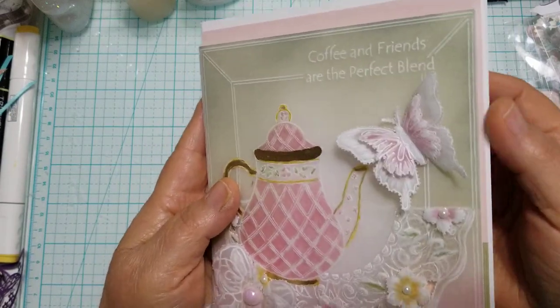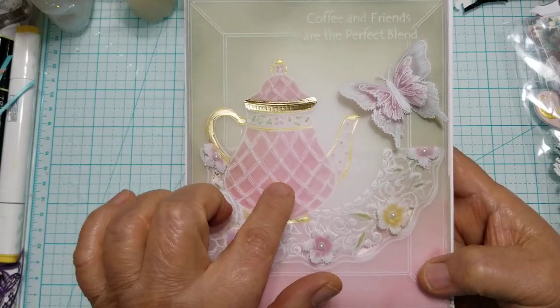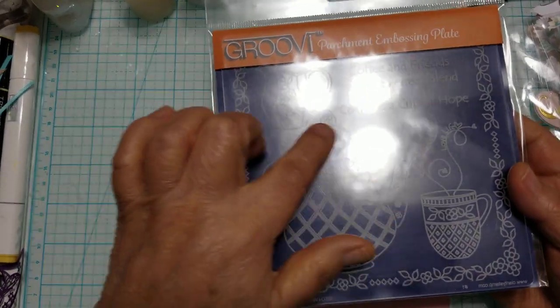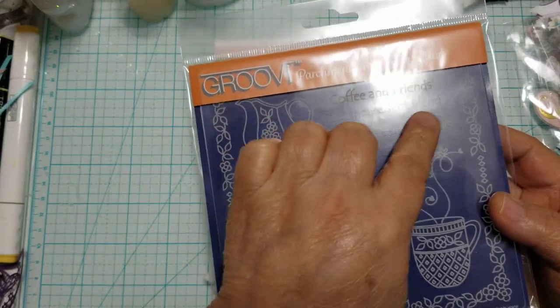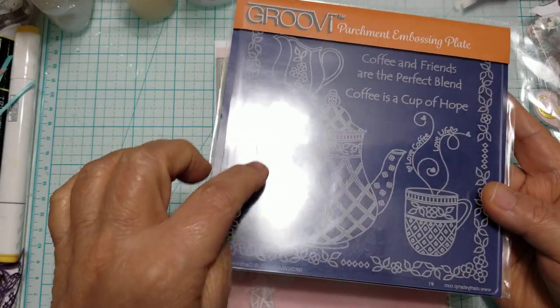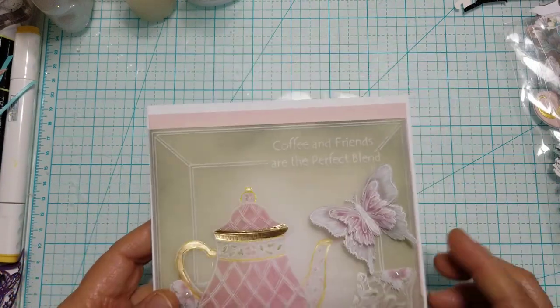I don't have a sentiment in here because I'm not sure what I'm going to use it for. For this one I did use my groovy plate — I used the teapot and the sentiment that is up here. I'll show you the sentiment close up.